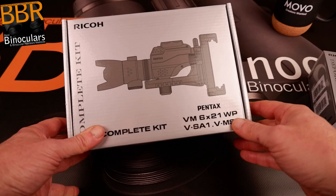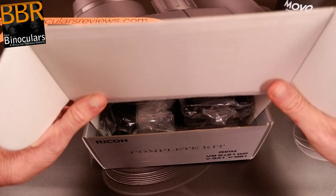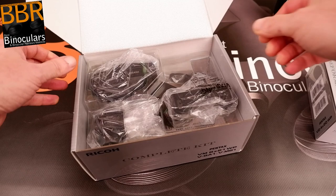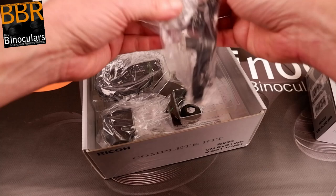So without any further ado, let's open up this box and see what we have inside. The full review, once I've had time to fully test and use this and the previous product, will be on the BBR website and I do plan to make future videos. I'll put links down below in the description, so look out for that depending on when you are viewing this video. Right, so let's get started.